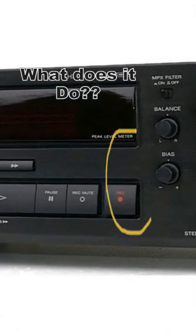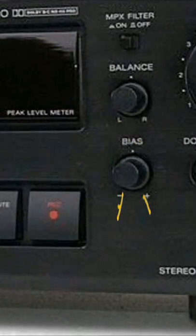Has your deck got a knob like this? Ever wonder what it does? It's for fine-tuning the tape to the deck.